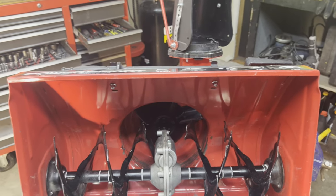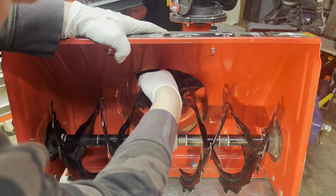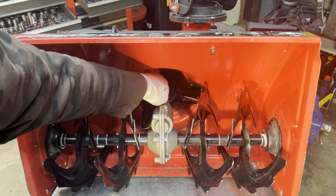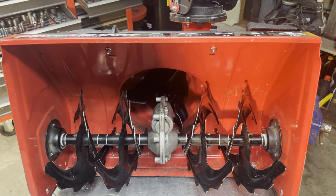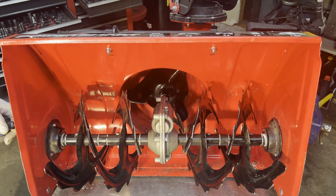Now that we've got that back together, it shouldn't move anywhere — it should spin. The metal sound you're hearing — the brake for this thing is actually just metal on metal. Cheap design. Usually there's a little brake pad, but not on this one.